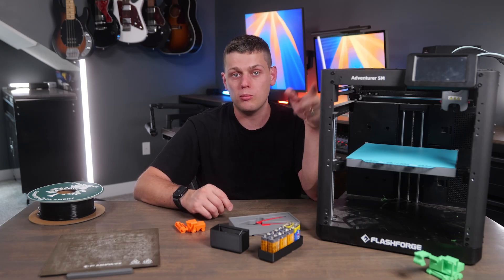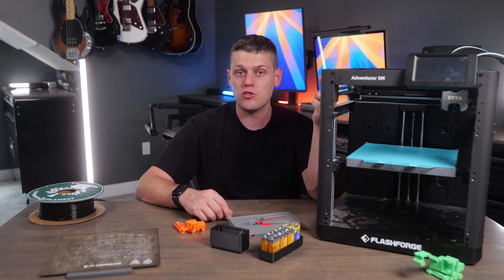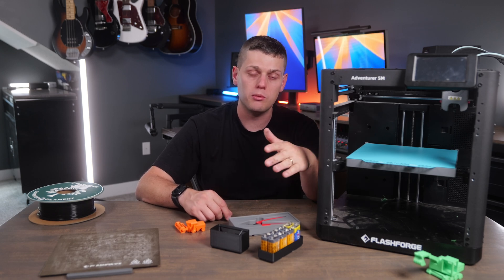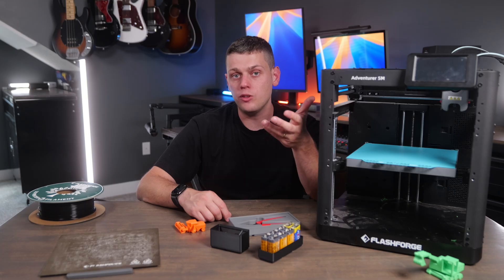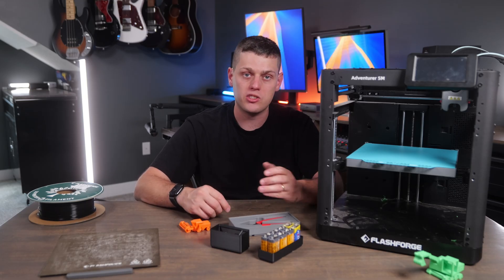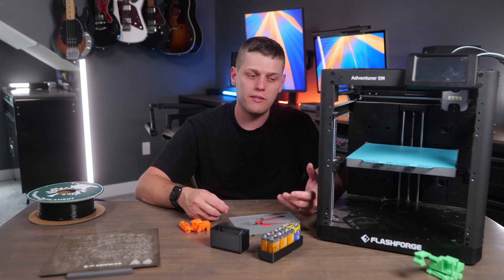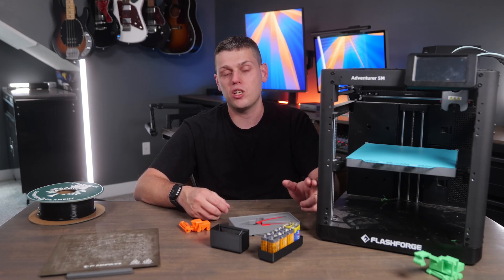Also make sure you load the filament before your first print. I really recommend the FlashForge Adventurer 5M — it's a great 3D printer for most people. I would recommend going with the 5M Pro if you can, though, because it has an enclosure, a camera, and an air filter, giving you better quality-of-life features missing from the standard 5M.